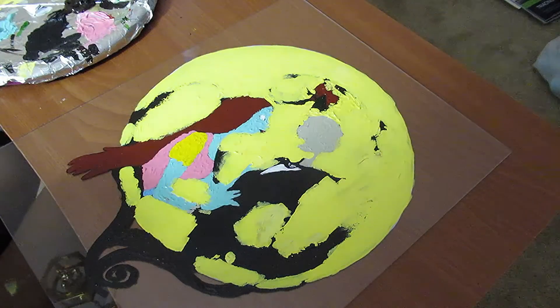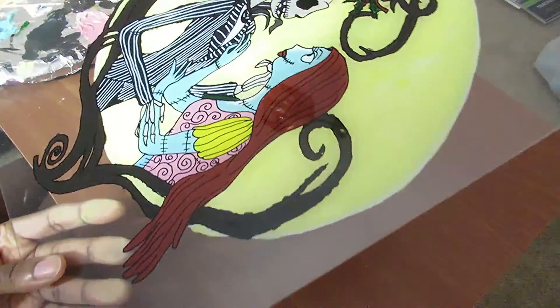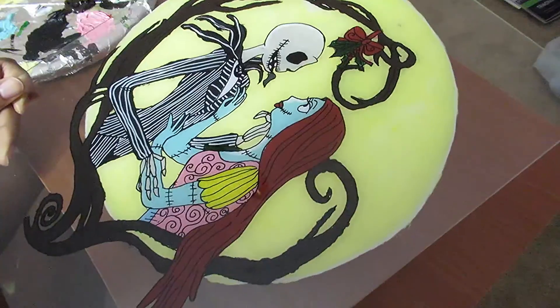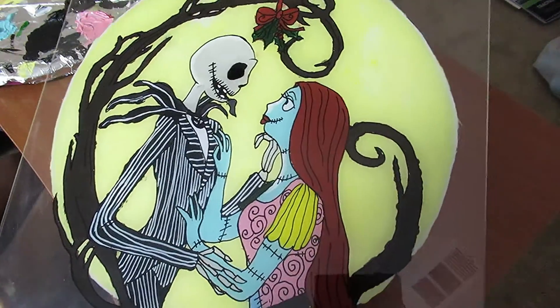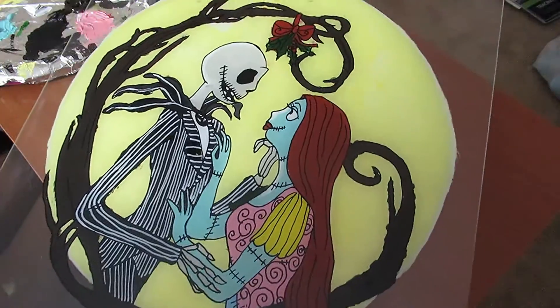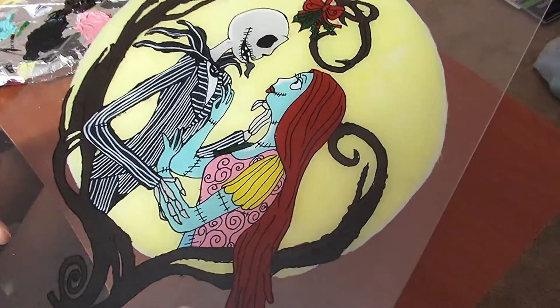This is the moment of truth. Here we go. It's still wet. Aww, it came out good! Yes! Look at that — that's so cute. I can't wait to hang that on the wall.